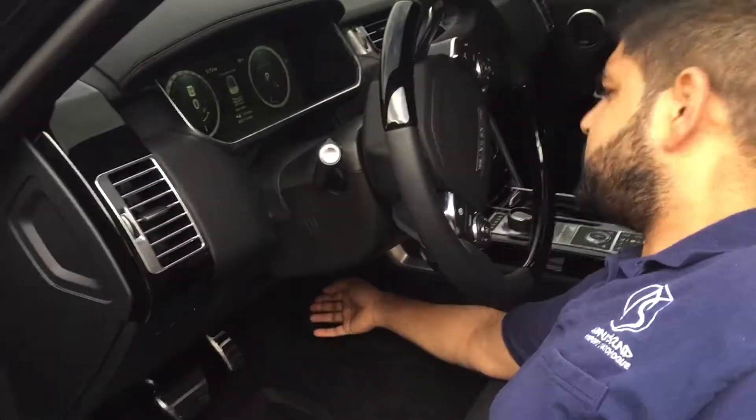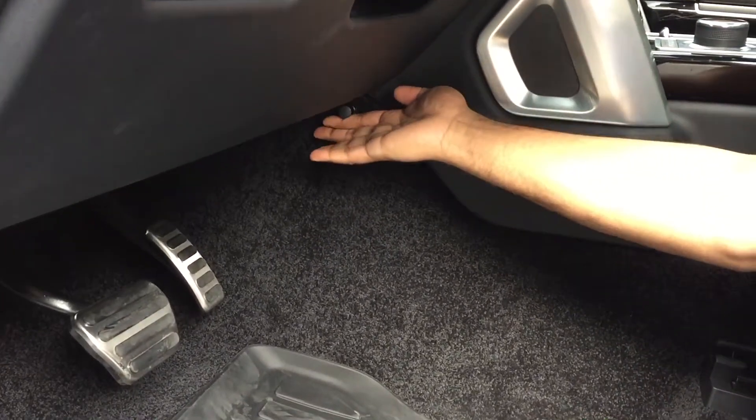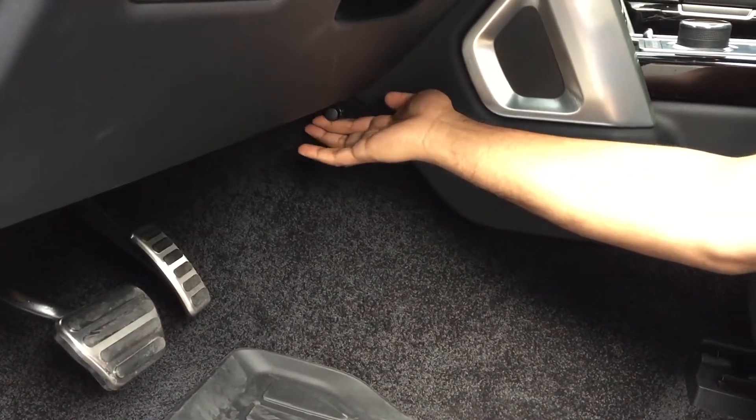Should you not want the additional bass, we have an independent knob right here to turn it down, so you can turn it up and down at your pleasure.